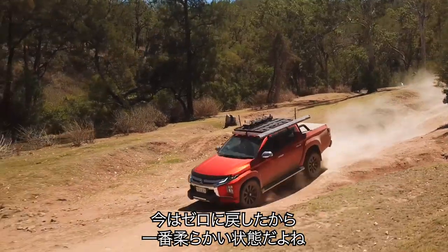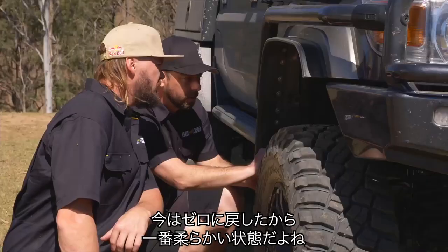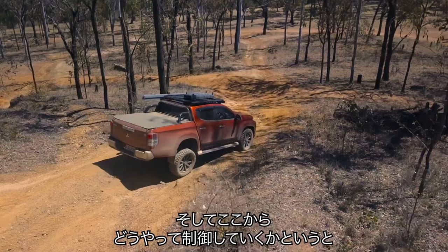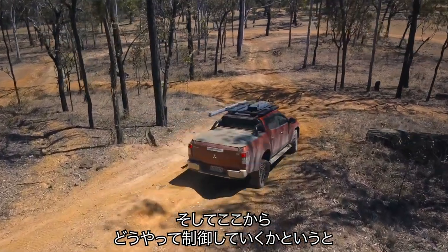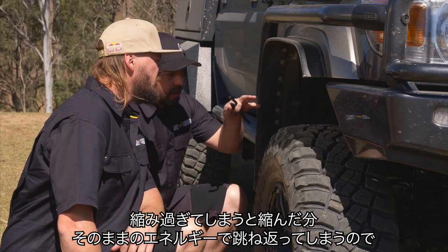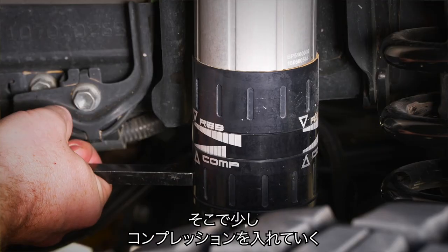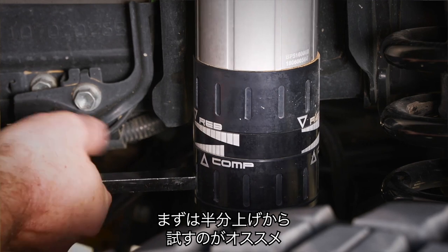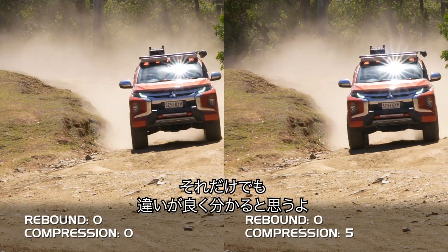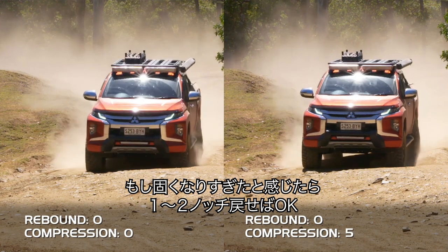So now that we've got it back at zero, basically, and it's as soft as it's going to go, the car will be in its best condition to be moving around. So to then look at how we bring that back under control — if it's pushing through when you're hitting bumps and getting too much energy as the car's compressing, then we whip compression up a bit. I'd suggest coming halfway up, so go from zero to five, and you will really notice the difference. If you've gone too far and it's too firm, you can always come back.